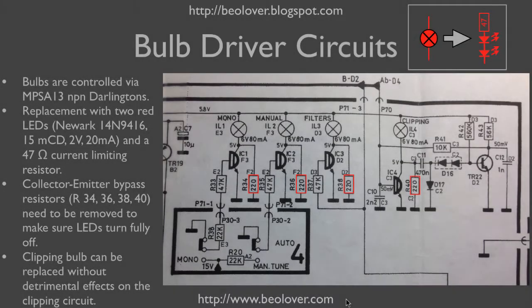This shows the relevant part of the circuit diagram. We have the four indicator light bulbs: mono, manual, filters, and clipping. Each of these light bulbs is driven by an NPN Darlington, an NPSA13. By pulling the base up, the Darlington turns on and a current flows through the light bulb, turning it on.